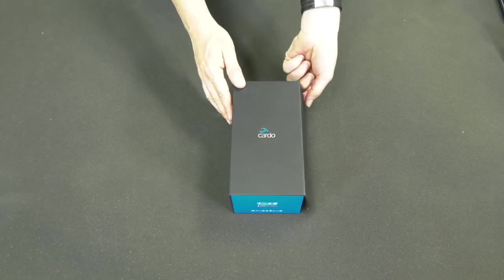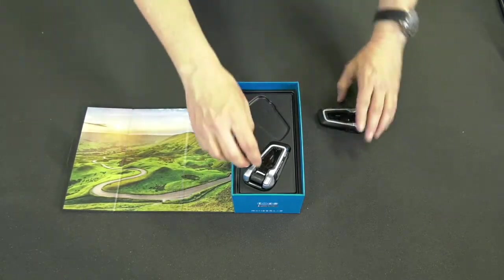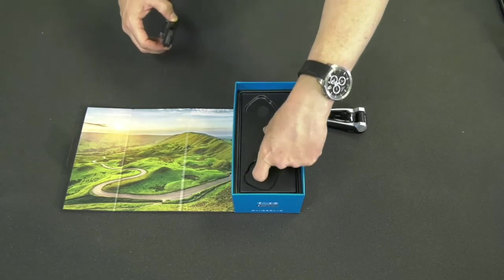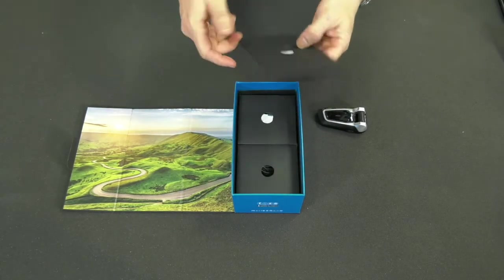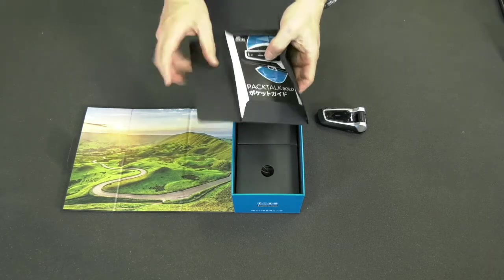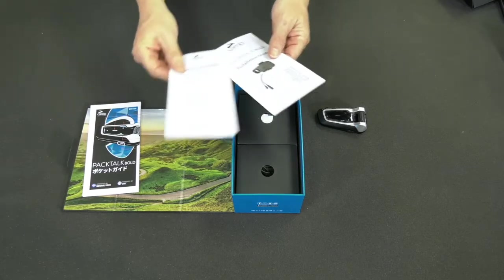Open the box by pulling the side flap. Beneath the cover you'll find a blister containing either one or two Packtoks. Remove the blister to reveal the documentation envelope underneath it. Inside the envelope you'll find a pocket guide, warranty and safety document, and installation instructions.